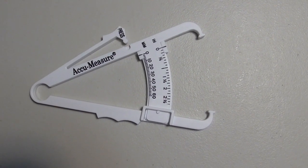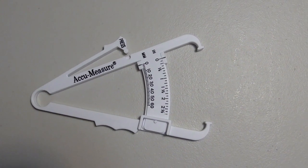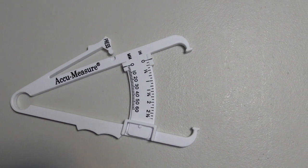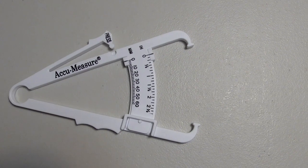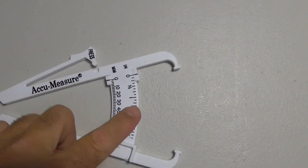This video is going to be on the AccuMeasure Body Fat Caliper. There are millions of videos online on how to use this thing by lots of professionals that seem to know what they're doing, but I'm going to show you my experience with this. When you buy it, it costs about $6, and it is really just a caliper that measures millimeters.